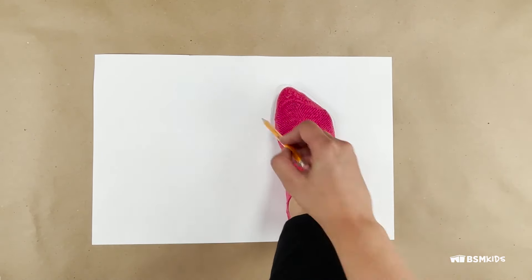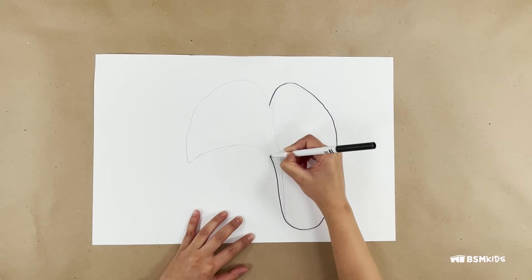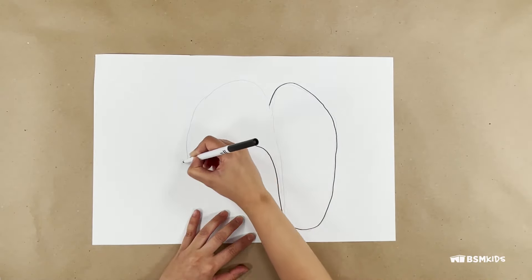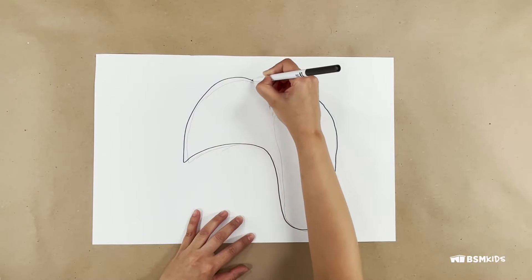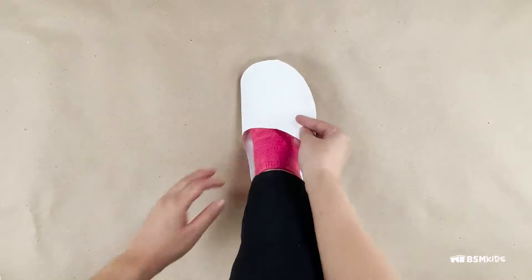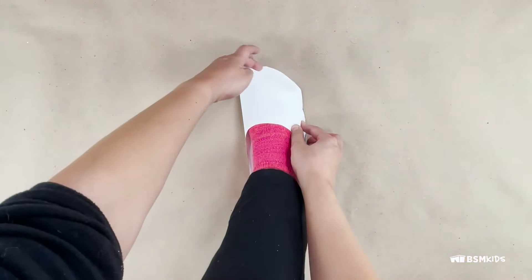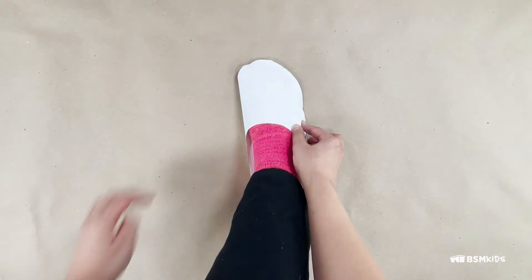On a piece of paper, trace an outline of your foot. Looking at the reference template shape, draw a point to the side and the top curves. Cut out the paper and fold over your foot to check if the template fits. You can make adjustments by adding or removing parts of the template.